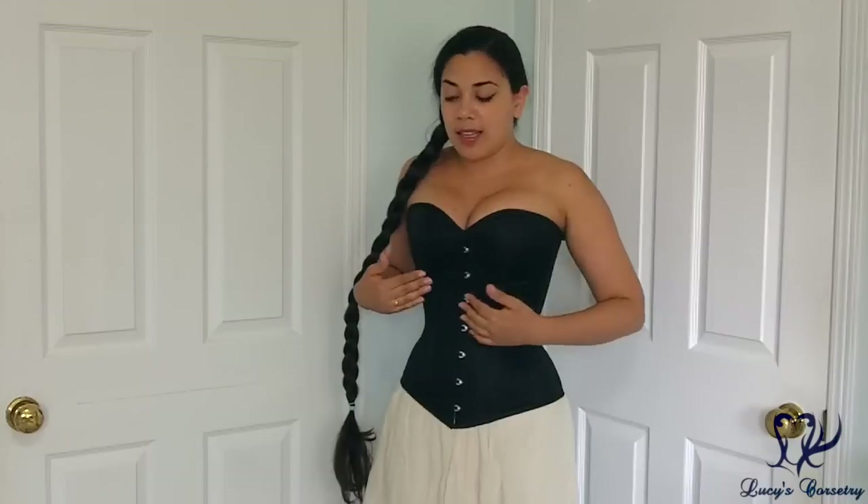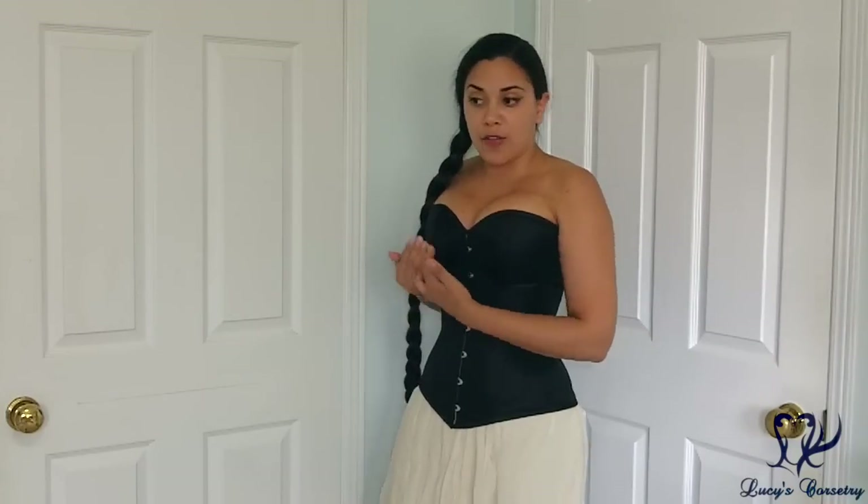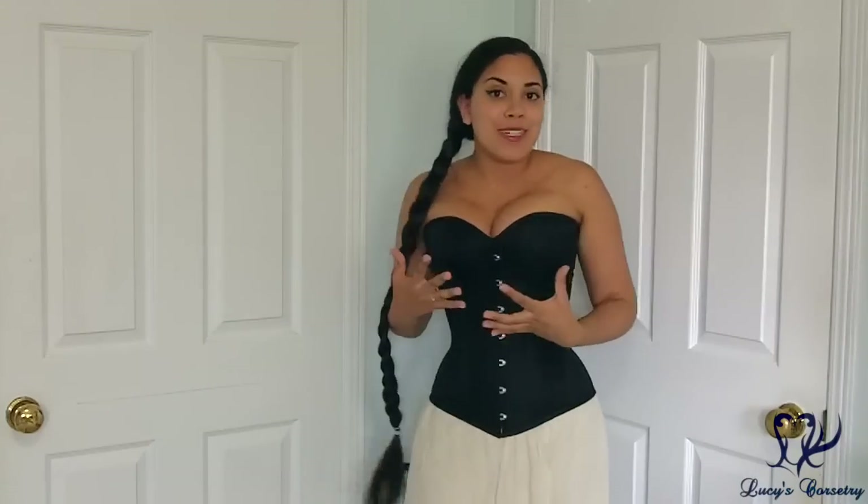I also like how the patterning of the corset actually curves over the swell of the breast instead of flattening it and kind of squishing me into oblivion.